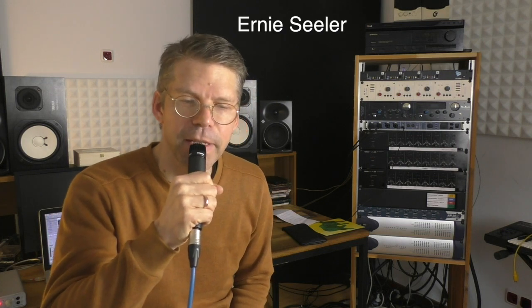Do you know what the SM stands for? It stands for studio microphone. Interestingly, Ernie Ziller, the engineer who developed this microphone, was a fan of classical music and he expected this microphone to be used for orchestral recordings.